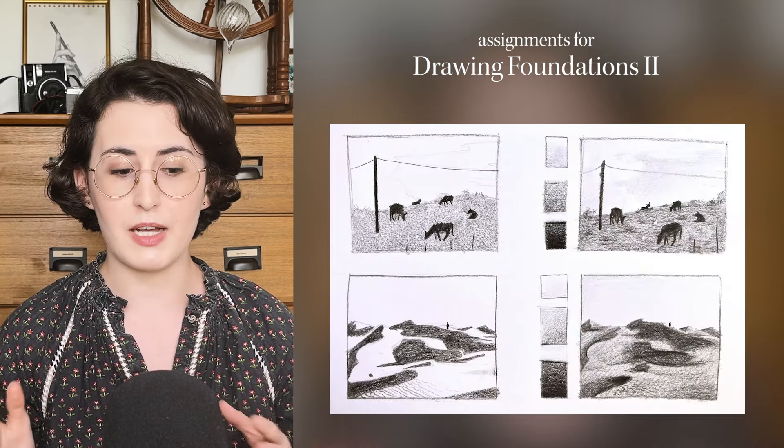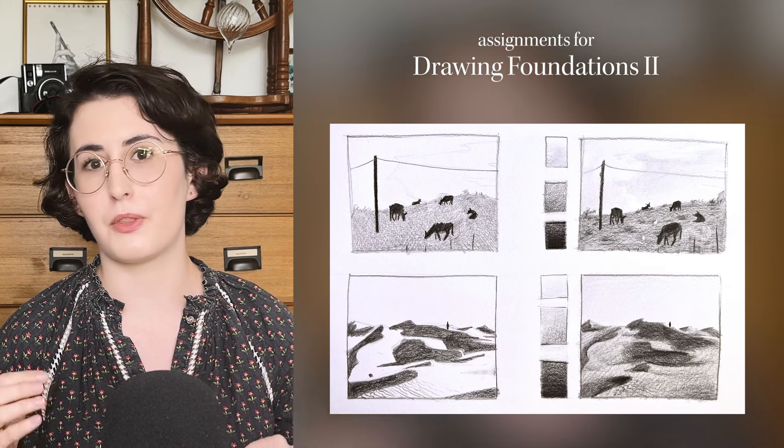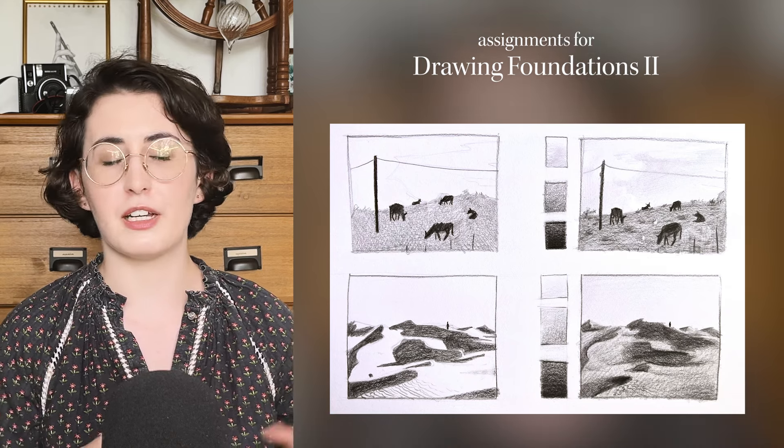Around August I was slowing down a little, feeling tired because of the heat and a vacation that completely broke my routines — when I got back I struggled to get back to it. Then from September to December I was taking what was at the time part two of the drawing foundations module: three classes all about the human figure and gesture.